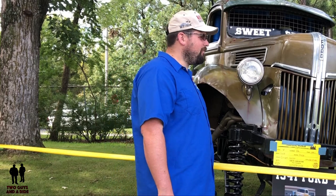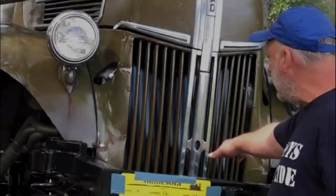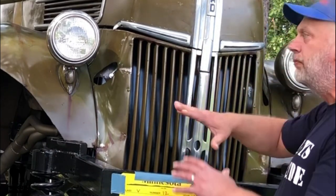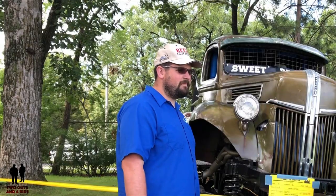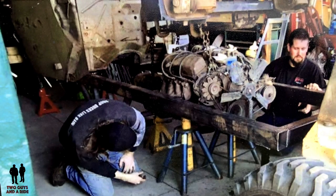Let's talk about the engine. You can't see anything through the grill — it's all blocked off to keep water and mud off. What kind of engine do you have in here? I've got a big block 460 out of a '75 Ford pickup.